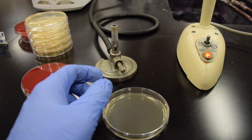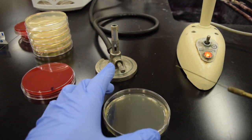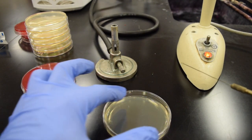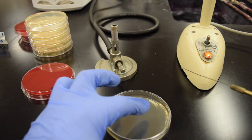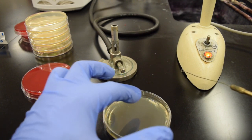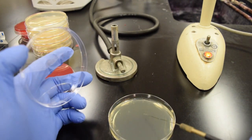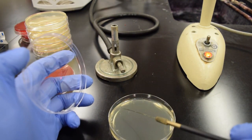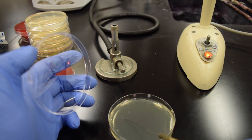I'm going to sterilize my loop one last time — get that red hot. Now my goal is to use the remainder of the plate and bring those organisms out. We should start seeing isolation in this third and fourth quadrant where the bacteria are separate from each other. Cool the loop, start in the third out to the fourth — third, fourth, third, fourth.